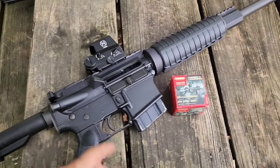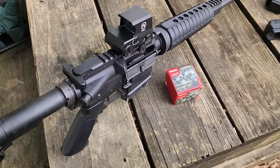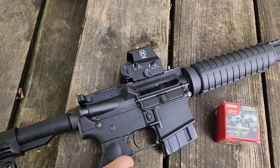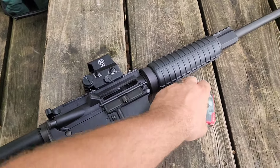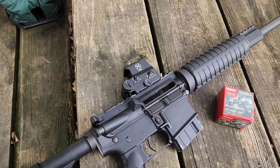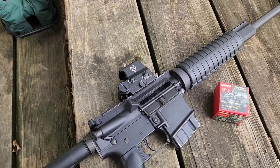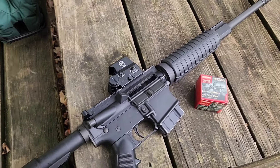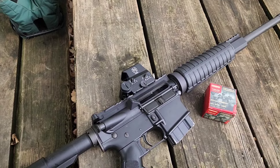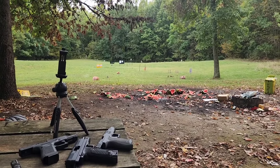I'm shooting 7.62x39 on this Anderson — it's a rattle trap, super lightweight, so a lot more recoil than 5.56, making it a better test for the optic. On the live chat with Chris from the 740 channel, I asked them about recoil tolerance. They took it to a range and let guys mount it to a bunch of different machine guns and run the crap out of it — they all held zero. Someone also had it on a 12 gauge and it held zero. They've got a 10-year warranty on these too, so let's head to the rifle range for some long-range shots.